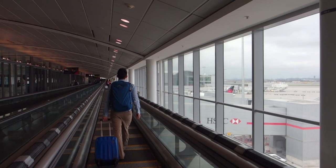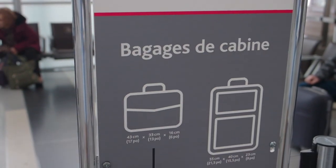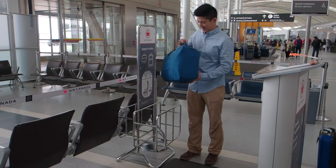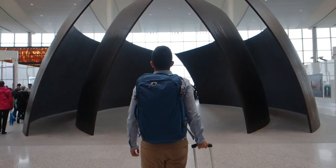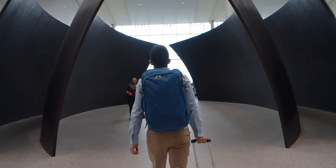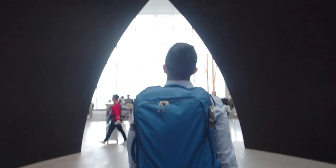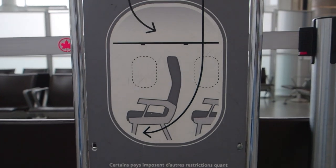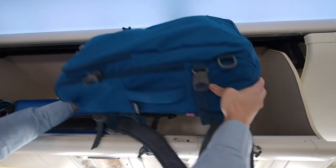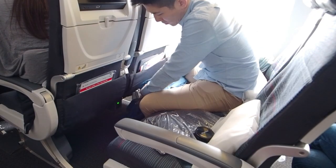Leaving from Toronto, it was time to put the bag to the test. First up: does it qualify as carry-on luggage? Boarding the plane, I wanted to know whether it would fit overhead and under the seat.